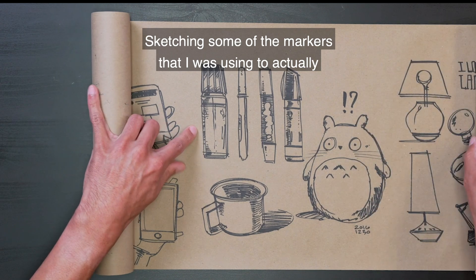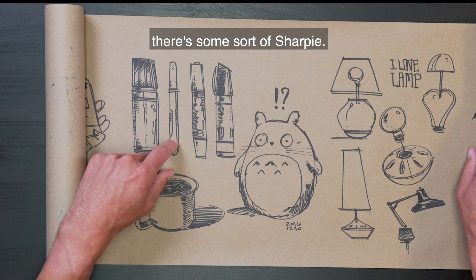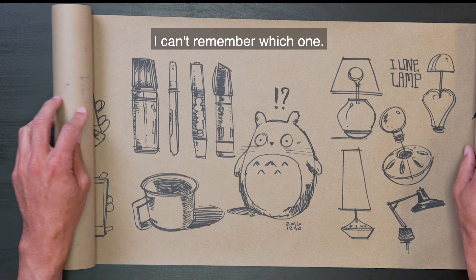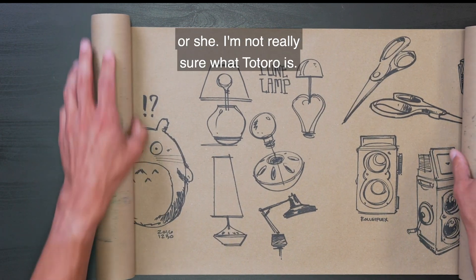Just sketching some of the markers I was using to actually do all of these sketches. I think this is that Magnum. This is some sort of Sharpie. This is, I think, like a white marker from Prisma or Faber-Castell — I can't remember which one. Totoro — I don't know why he's surprised. Or she. Not really sure what Totoro is.